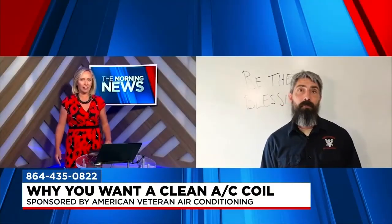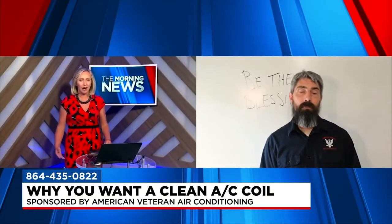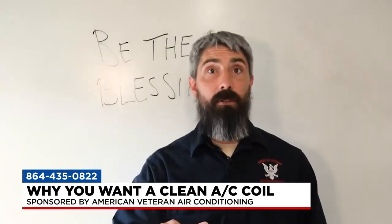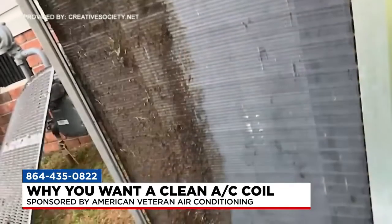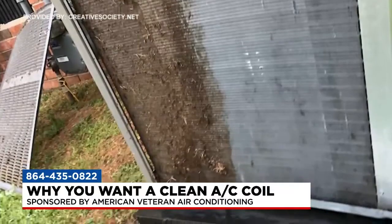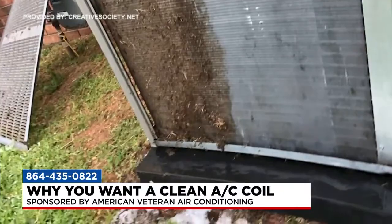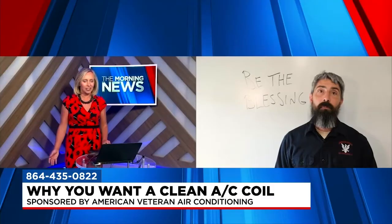There are two types of coils in the AC system: the evaporator coil and the condenser coil. For simplicity, we'll talk about a straight AC system. The outdoor coil is there to get rid of the heat it collected from inside the house. The indoor coil is there to absorb the heat from inside the house — that's the basic operation. But if the coils are dirty, the system isn't able to do that, and it impacts air quality, comfort, and other factors.